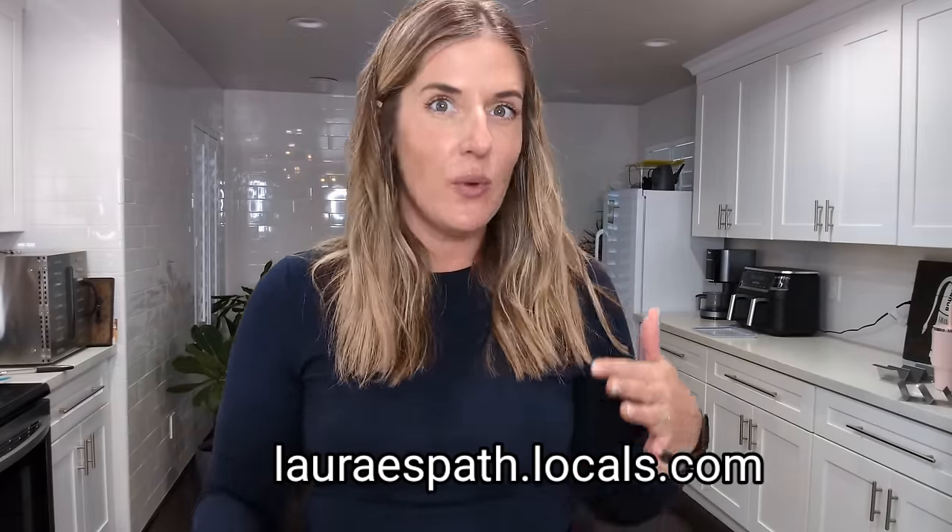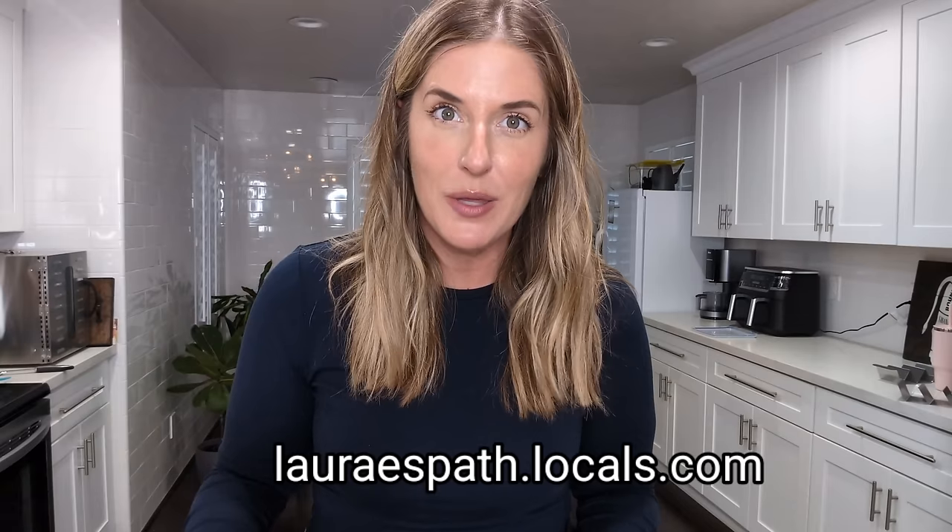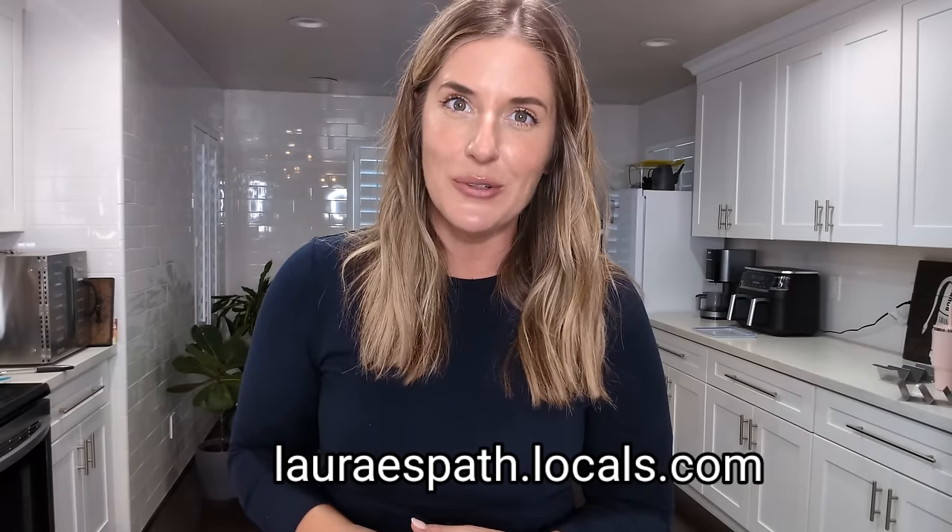I hope this video was helpful — make sure you subscribe and let me know in the comments below which other recipes you'd like me to try. If you want more content, weekly live streams, or just want to hang out with people going through the same things you are, you can come find us on Locals.